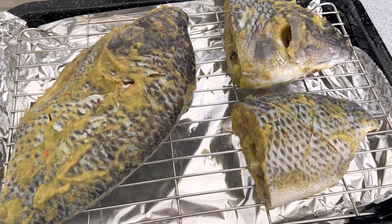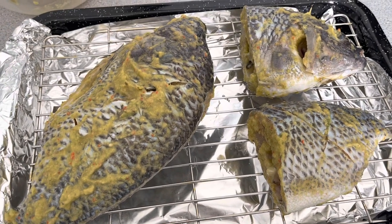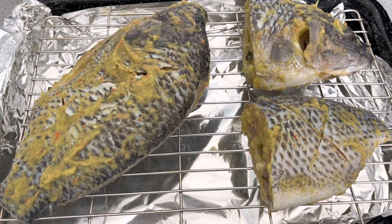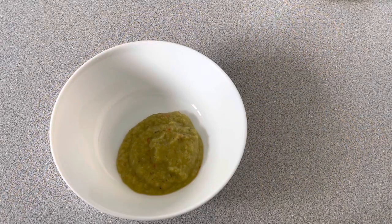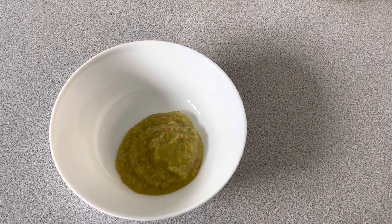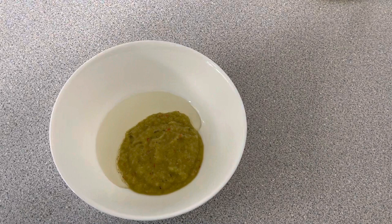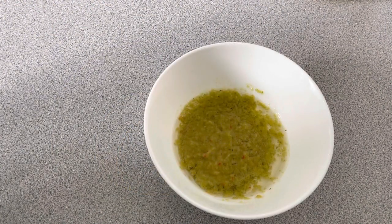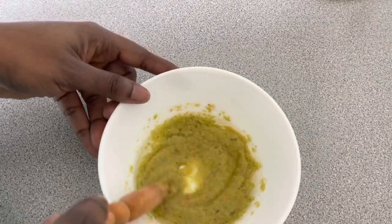It shouldn't take more than 15 minutes, but my oven takes a bit longer. I've got some of my marinade here — I'm going to add some oil to it and microwave it for about 30 seconds. You can make a green pepper sauce out of this marinade, so don't throw the leftovers away. Just add some oil and fry it on the stove.